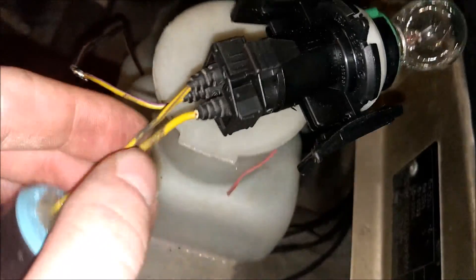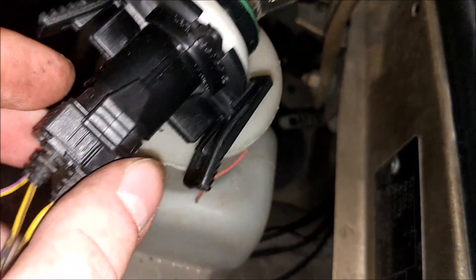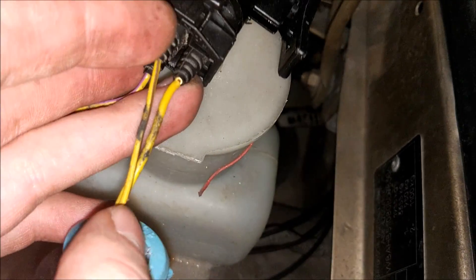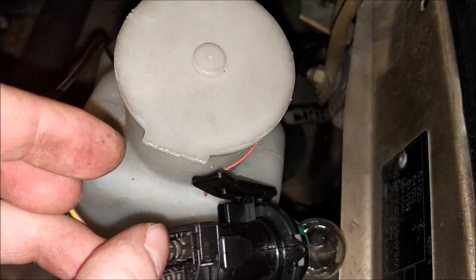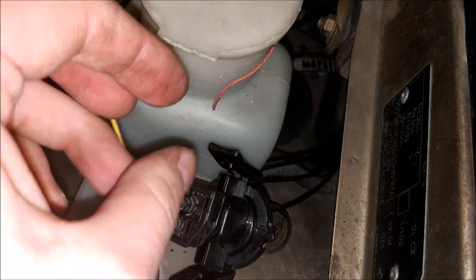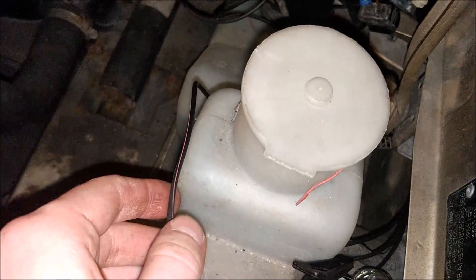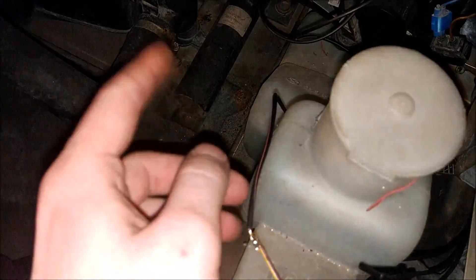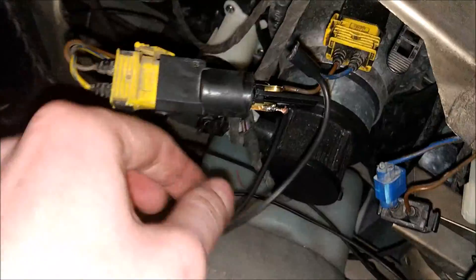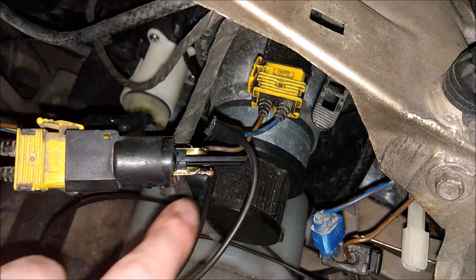Kabel od masy — ten tutaj co idzie na dole — zostawiamy tak jak był. Prąd od kierunkowskazu też zostawiamy sobie tutaj, bo jest tam chyba 21W czy coś. A ten właśnie mamy podłączony do tego kabelka. Więc jak tam przełączymy sobie w kabinie na włączone, to prąd zamiast na ten niebieski kabelek pójdzie nam właśnie tędy.